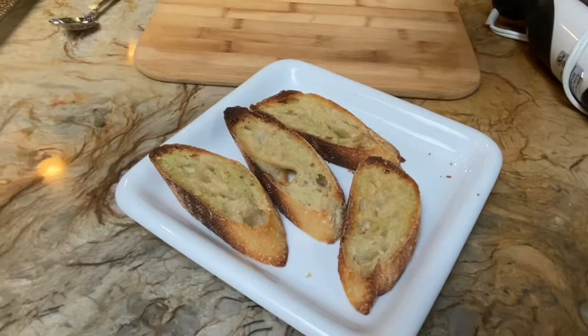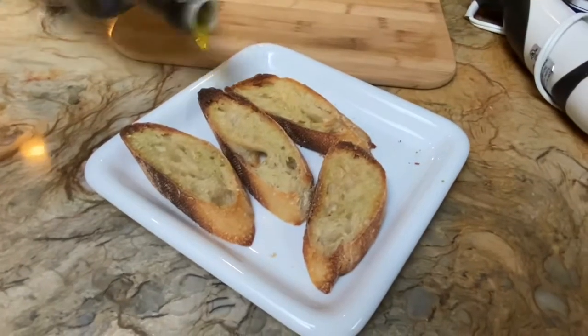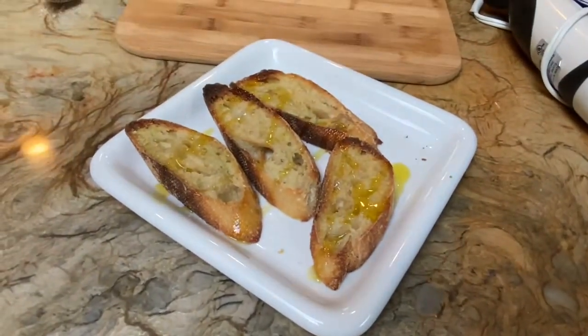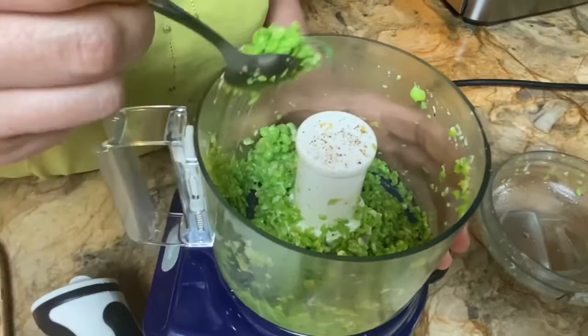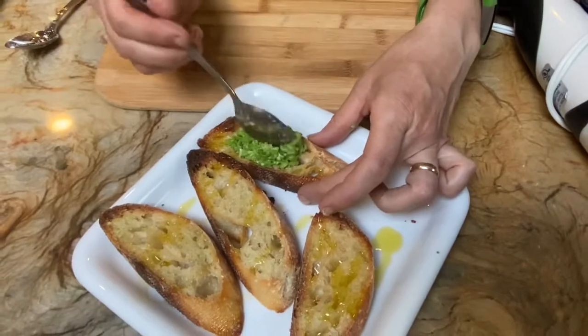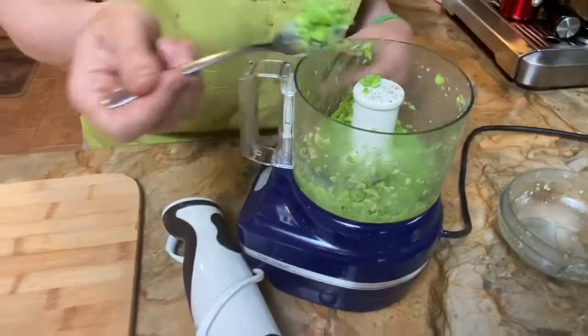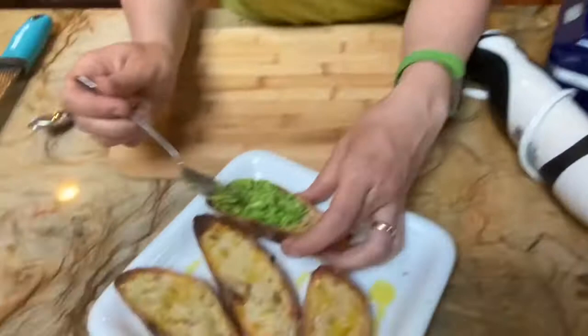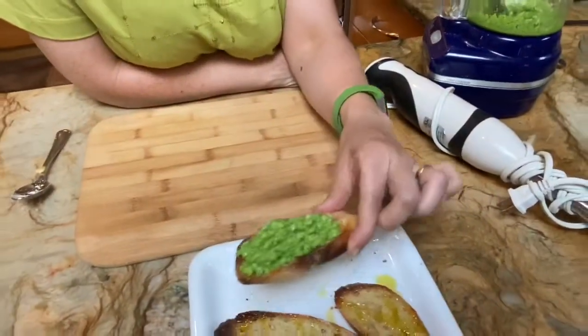Now we're going to make our bread taste good. We'll hit it with a little bit of salt and a little bit of olive oil. The recipe also calls for a little bit of pine nuts, but I didn't have any — I think it would have been a nice addition. This is a beautiful, nice little appetizer to add to your repertoire.